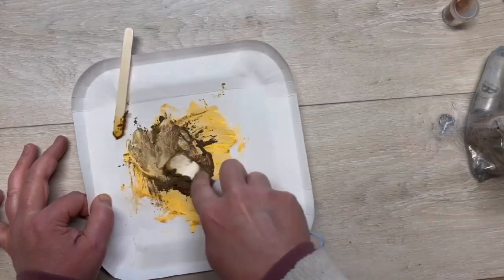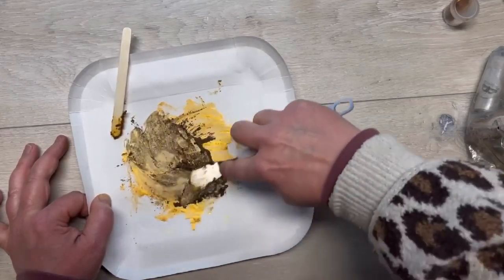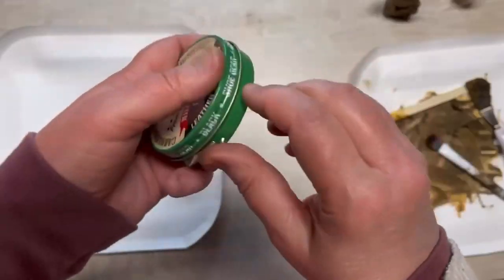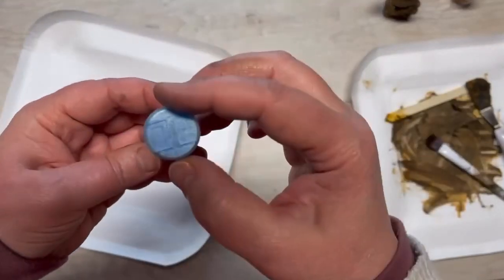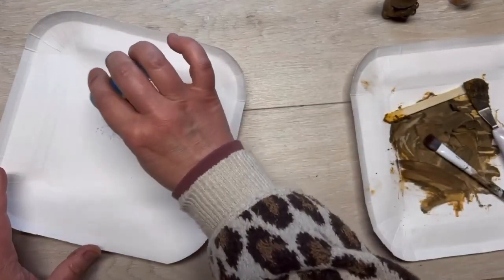Anyways, I'm doing the same thing: I put the shoe polish on a plate or some surface, mush it, then put the mica powder on and mush them together. This is a different color — I'm using black shoe polish.